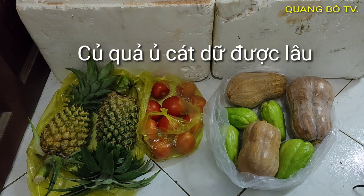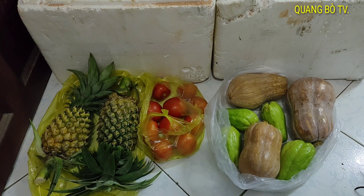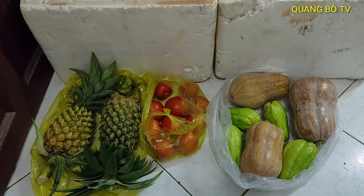Xin chào tất cả các bạn, xin chào tất cả mọi người. Hôm nay cũng ngay cái ngày đi chợ của mình, thứ ba với thứ sáu mình đi chợ được một lần. Mua được 2 trái thơm với lại mấy trái cà chua, với lại mấy cuốn su su, với lại 3 trái mí. Mình sẽ bỏ vô muối trong cát để ăn dần, vì cái tủ lạnh bây giờ nó hết chỗ chứa, để vô đó mình sẽ ăn được lâu hơn.